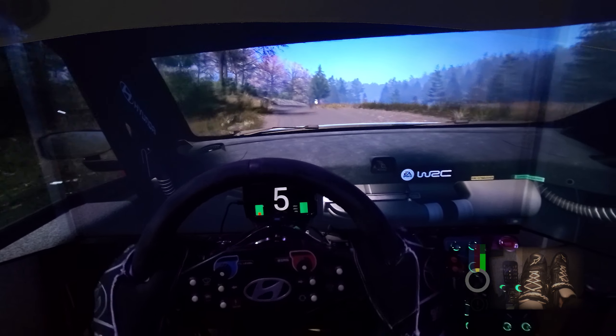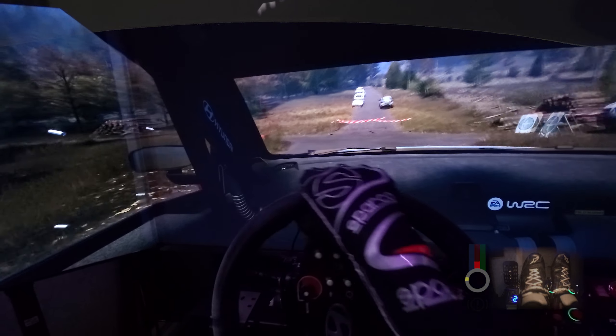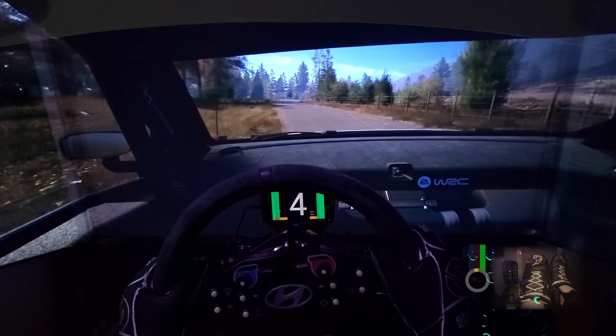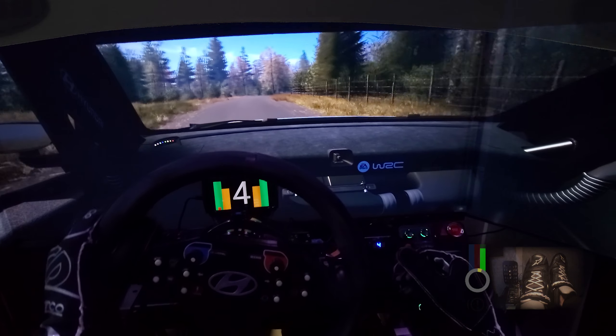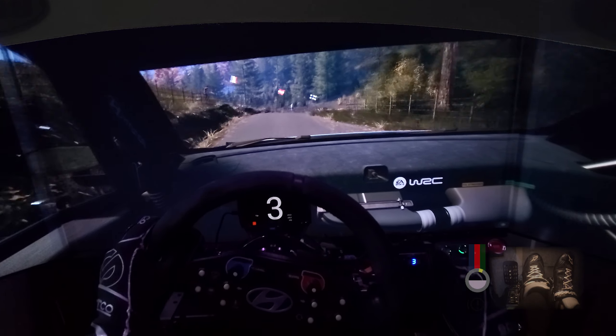Into crest, 50. Turn, square left, don't cut. 90. Slight left, 70. 4 right, half long, 80. Slight left, slowing, 30. 2 right, very long, 120.